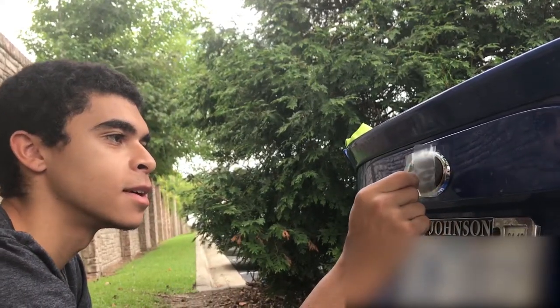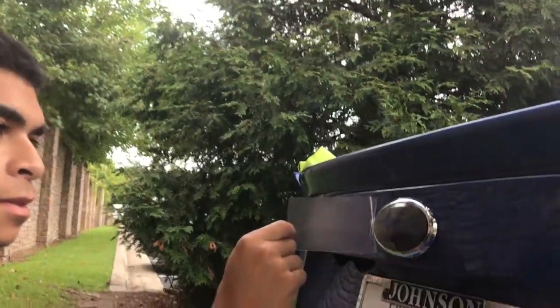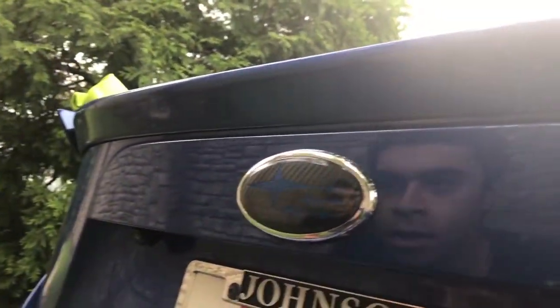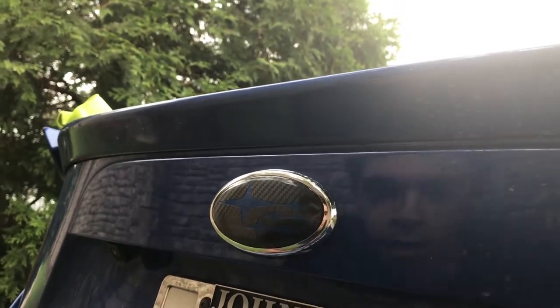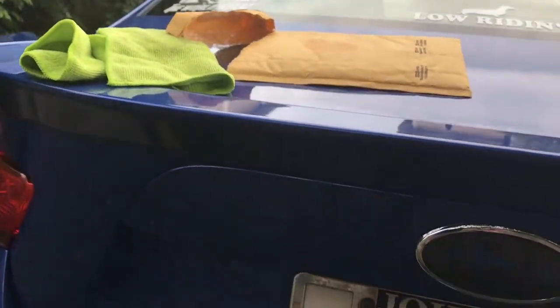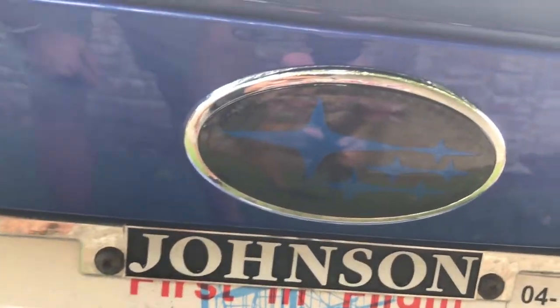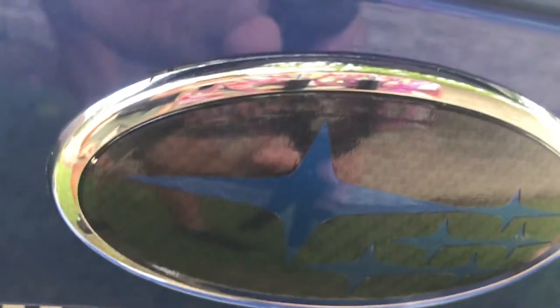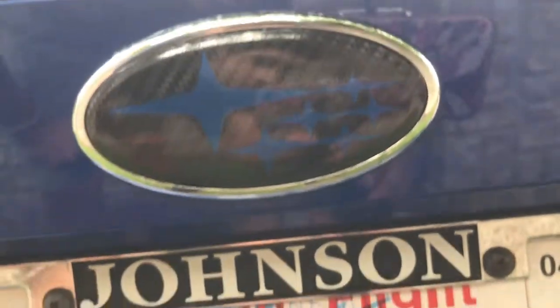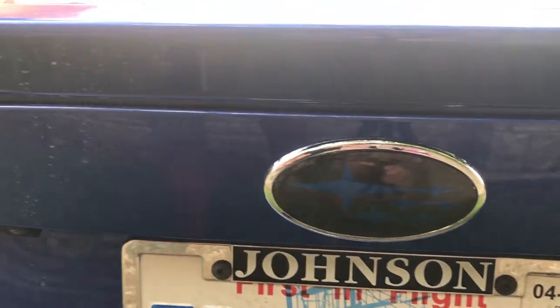Best part is pulling off the cover. And there we go — that's what it looks like. The edges are nice and clean. Now we're gonna move to the front.